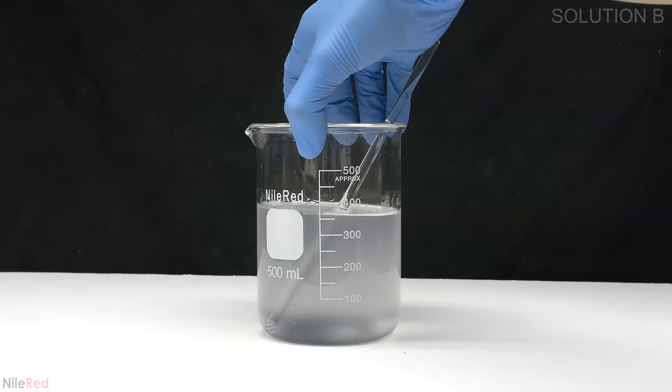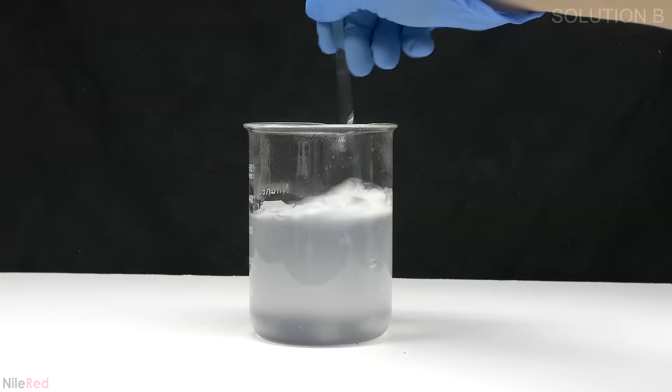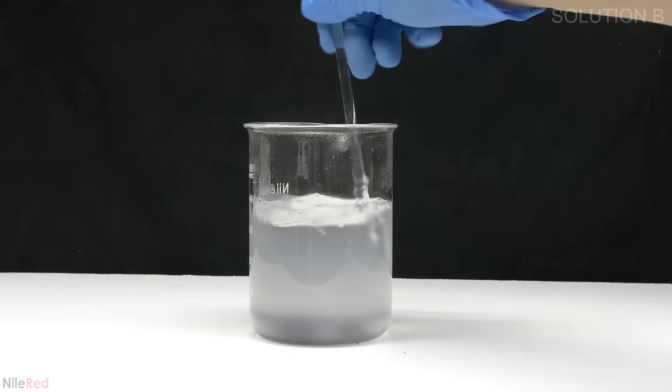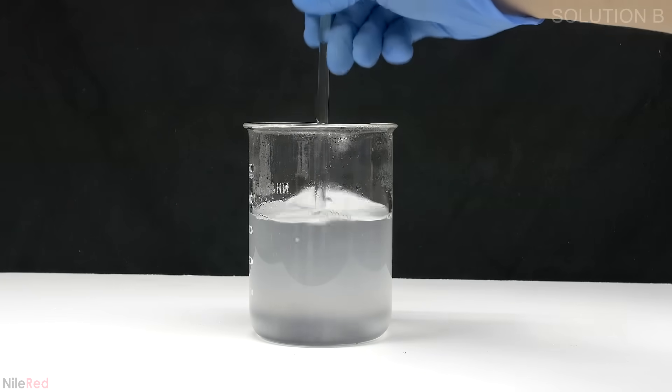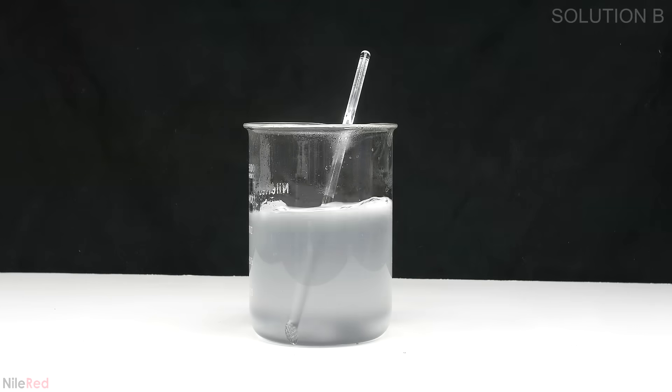In the microwave it's brought to a boil and I continue to boil it for something like 5 or 10 seconds. Although this clears up the solution quite a bit it's probably still going to be cloudy. Anyway this starch solution is placed on the side and I continue making the other part of solution B.